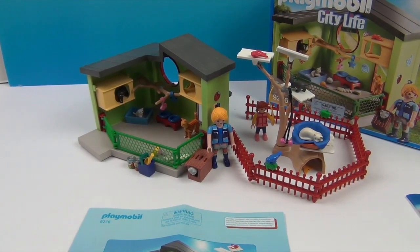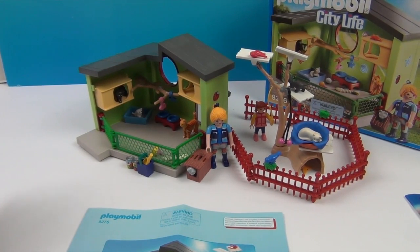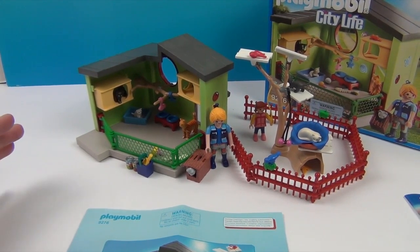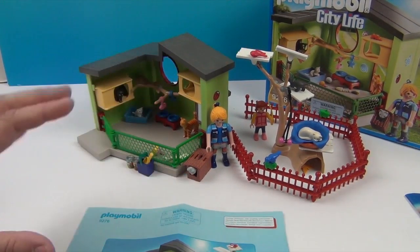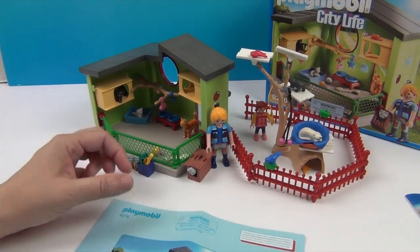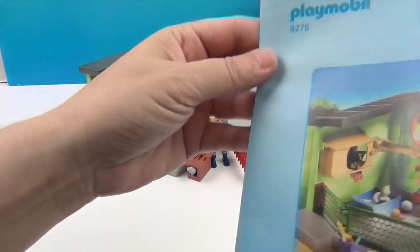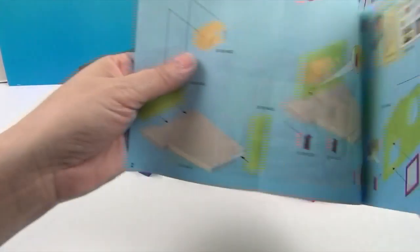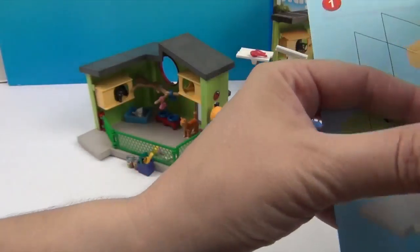I was one of those kids that loved looking at the box and setting it up to look just like the box. After that you can play however and set it up however, but when you initially get it, I loved setting it up to match the front of the box. Playmobil makes that super easy — they also have super easy step-by-step instructions. Putting the walls together, everything snapped together very easily.